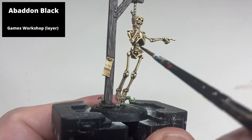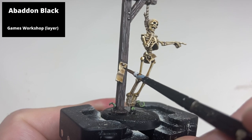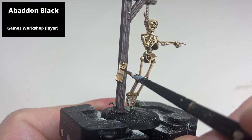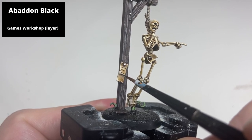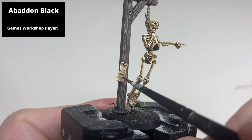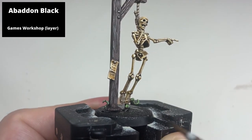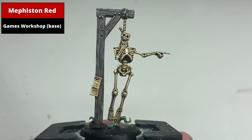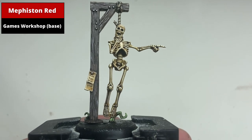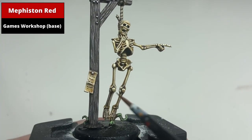To give the impression of text on the pamphlet, use Thinned Abaddon Black and basically squiggle horizontal lines as fine as possible. You can spend a lot of time to make this part more interesting using different designs if you'd like. I decided to add a red X to the bottom right corner of the parchment, maybe signifying that this was a bounty that's been claimed.